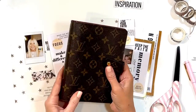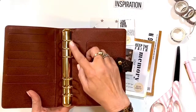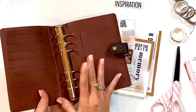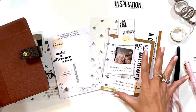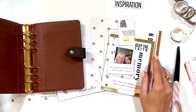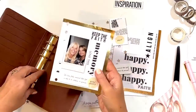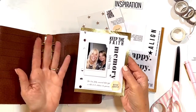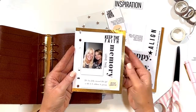I decided to use this Louis Vuitton planner and I wanted to have the rings so that I could add to it. I've done some simple pages already but I wanted to show you how simple it was. Last year my sweet sister had some major health crisis.